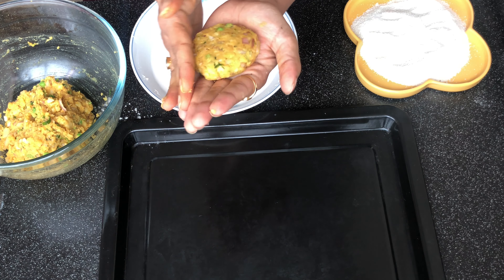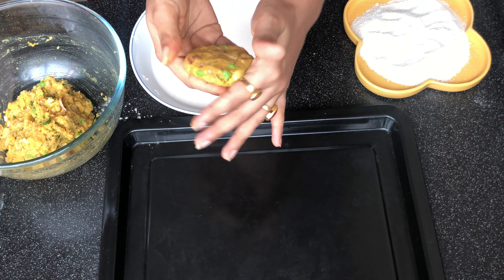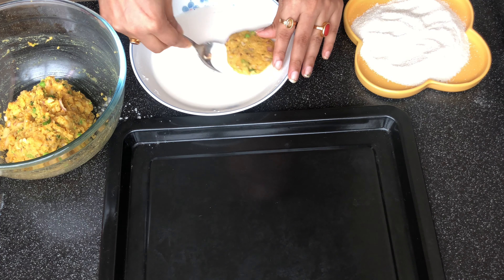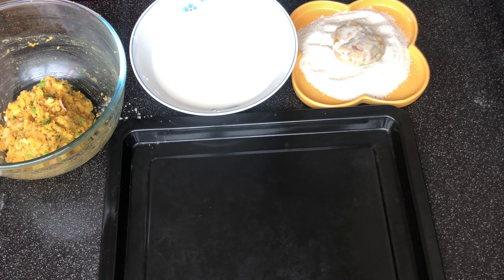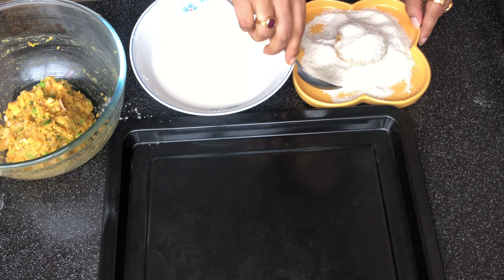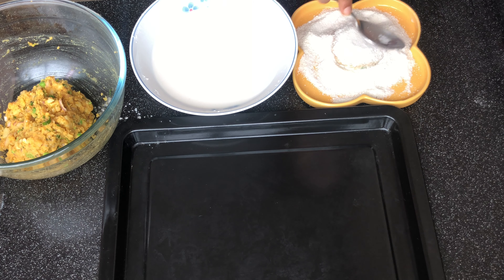Dip each patty into the mixture of corn flour and maida — a paste we prepared earlier. Give it a good coat. Then press it into the poha powder so the outer layer gets a nice crumble coating. You can add another layer of coating so it won't be too dry.